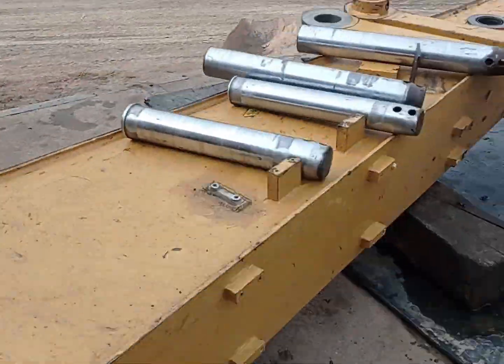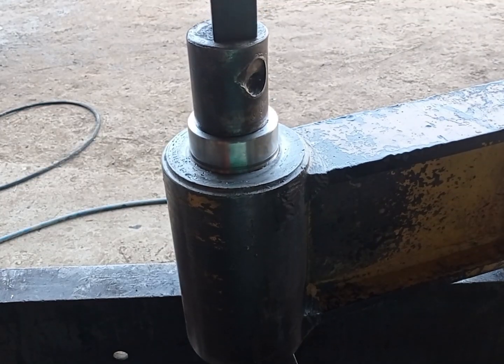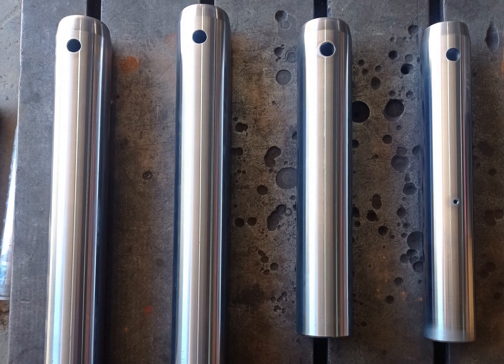Hey guys, I'm back with episode 2 of the Excavator Boom Repair. Last episode I repaired the side links and the H-link. This episode I'm going to be welding the reinforcing plates on the boom and manufacturing new pins.